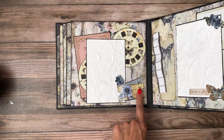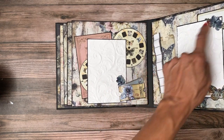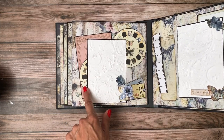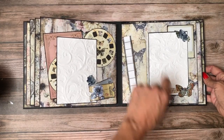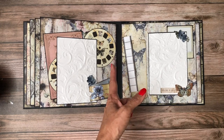These are the die cuts, and this was fussy cut off one of the larger die cuts. Then I cut this one at an angle so that I could add a piece of it here to create some balance. Added a little piece of lace.